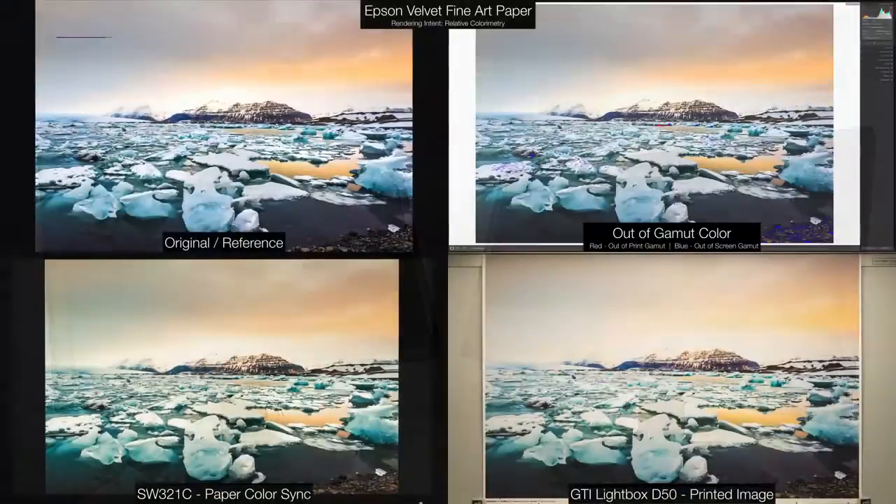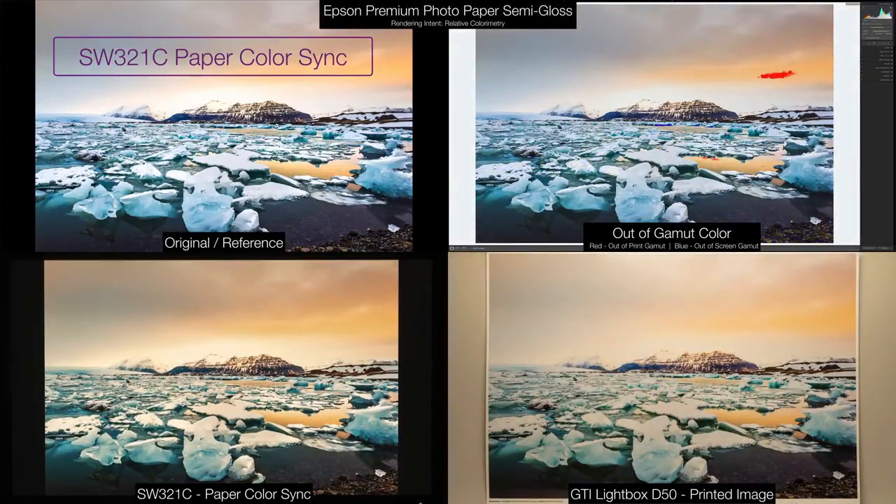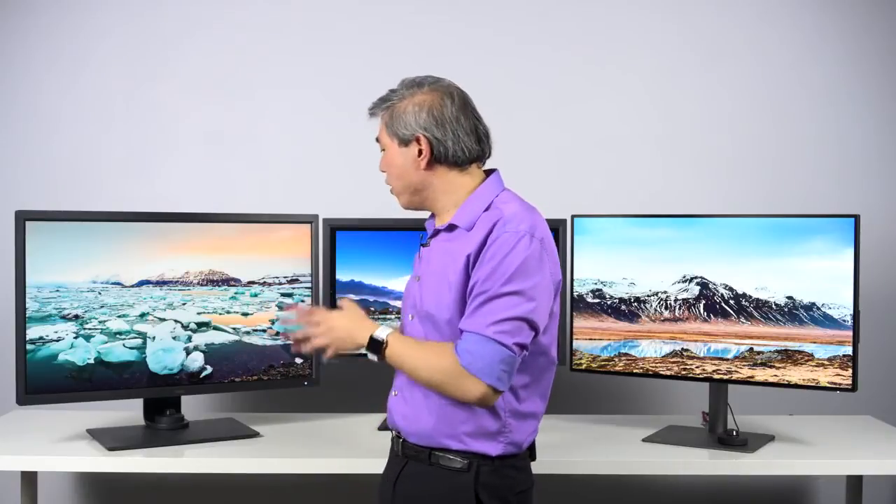The SW321C also has a new color mode called Paper Color Sync, designed to change the display white point to match that of a printed image. This will save you a lot of time in proofing and cost in reprinting. These are photographic centric features. However, it also has features designed specifically for pro video workflow too. Like many recently released SW displays, it has support for HDR10. BenQ have gone one step further and added support for HLG — Hybrid Log Gamma. So if you want to do high dynamic range content mastering, this is going to be the one for you.